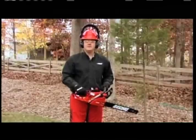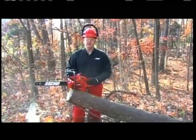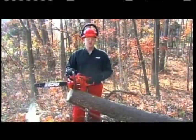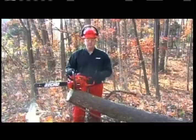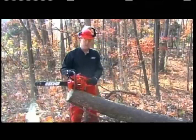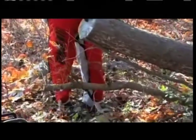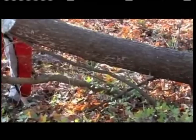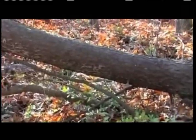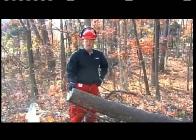Next, let's talk about correct operating procedures. I'm Dan with ECHO Incorporated. We're outside and I'm going to show you the proper techniques for using your chainsaw. First, we need to clean our area of any debris or logs that the log may fall on when we're cutting. Remove any obstructions on the log we're going to cut and clear away the general debris around our cutting site.